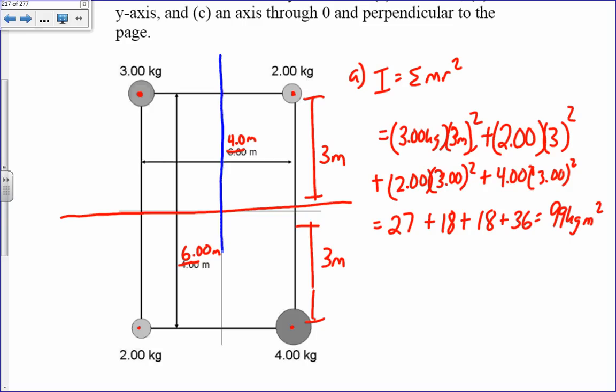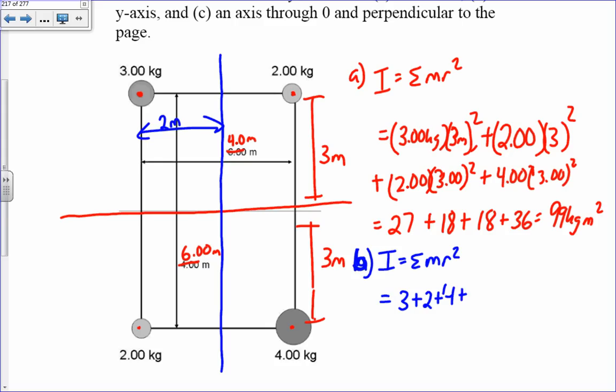For part b, about the y-axis, the moment arm is now 2 meters for all masses. Since r is the same for all masses, I can factor it out: I equals the sum of all masses times r squared, which is (3 + 2 + 4 + 2) kg times 2 meters squared. That's 11 times 4, giving 44 kilogram meter squared about the y-axis.